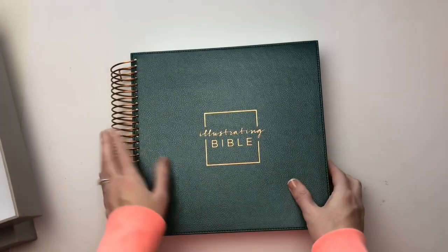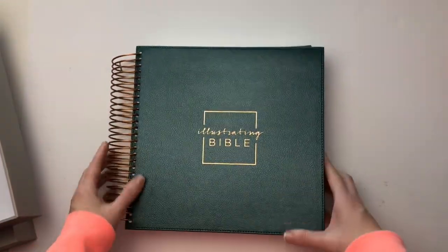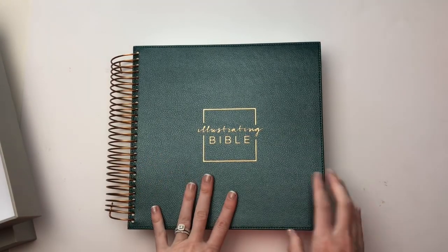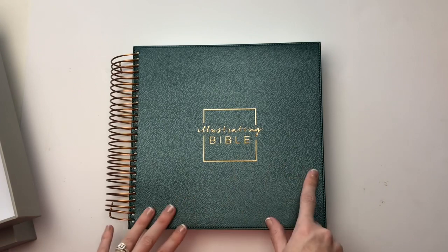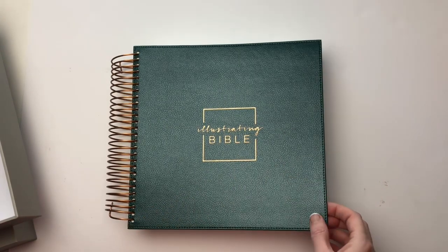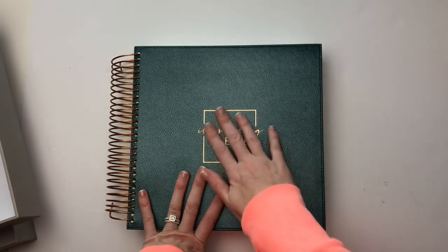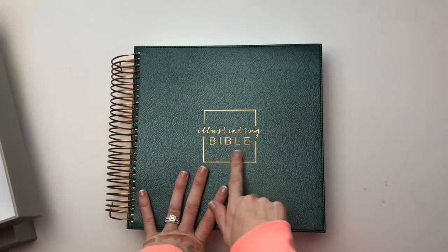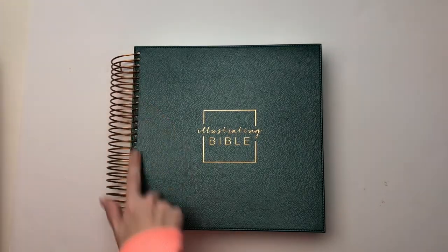This is the CSB version of the Bible. You can see here it does have a rose gold binding, and then it is a beautiful deep teal color with a traditional gold foiling on the top. The other Illustrating Bible was a rose gold, and this is more of a traditional gold foiling on the top. But the coil binding is very similar here.